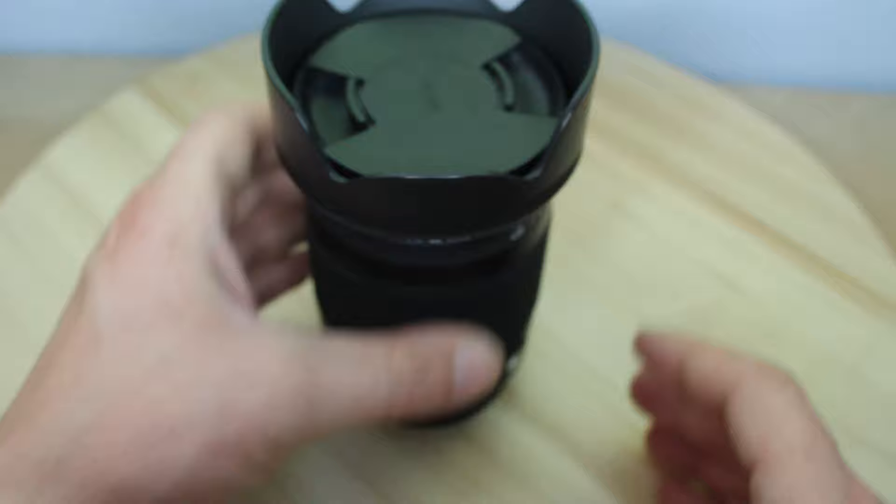Marks out of 10? I'd have to give it at least a solid 9 out of 10, because 10 stands for perfection and perfection is impossible — but this is pretty damn close.